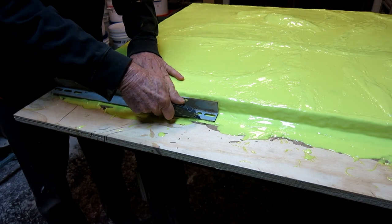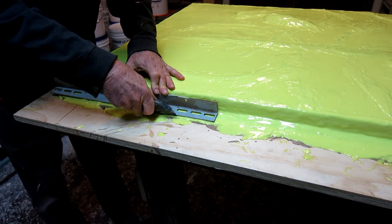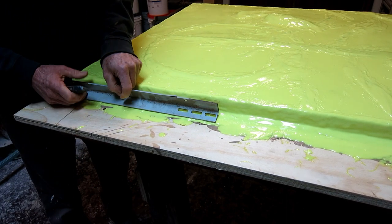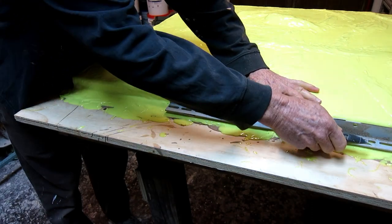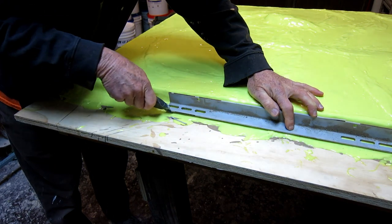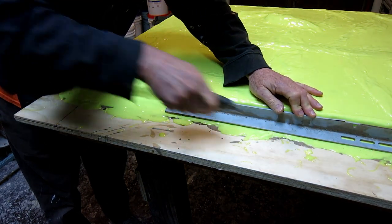The next morning, I'm trimming the rubber back with a knife, trying not to cut my hand off. This is to make a flat spot for the support for the mother mold. Wherever the rubber was on top of the clay, it came up easily. But wherever the rubber spilled onto the plywood table, it is very difficult to get off.